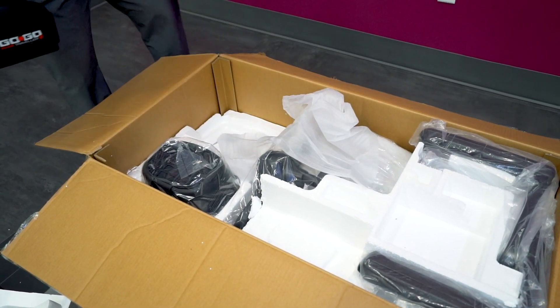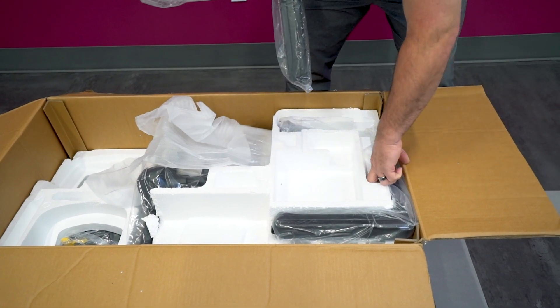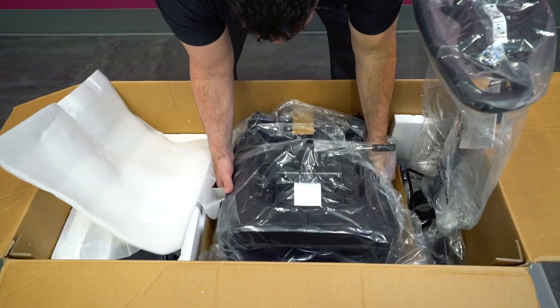Continue to remove the contents, including the battery pack, the front basket, and the armrests. Be sure to loosen the tiller by using this knob and unfold the tiller, then remove the seat.